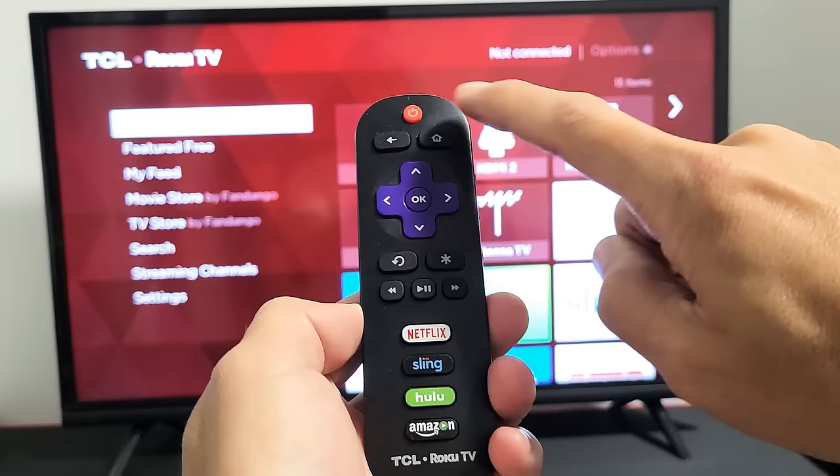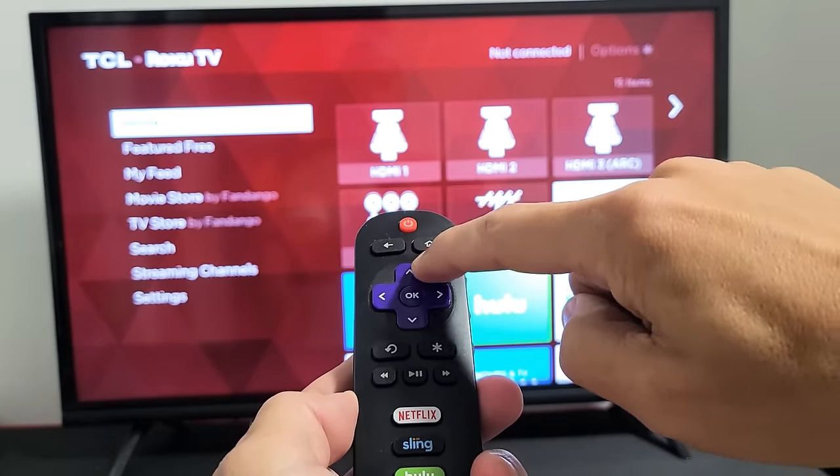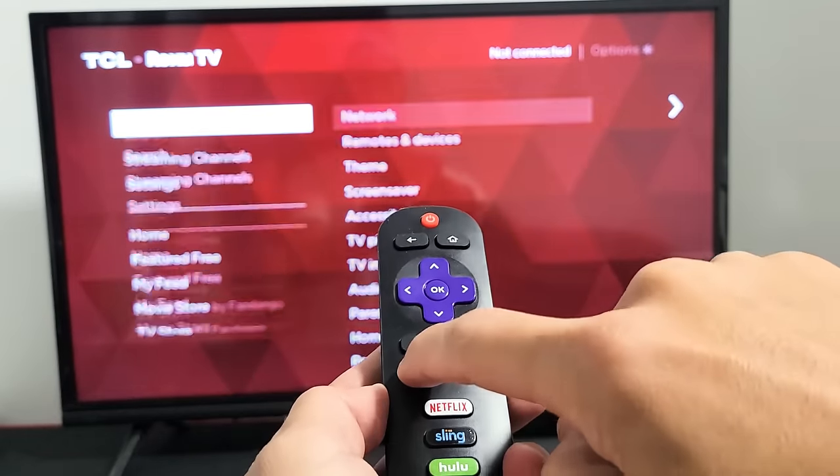Let's do it together, ready? Home button five times — one, two, three, four, five — up once, rewind twice, fast forward twice.